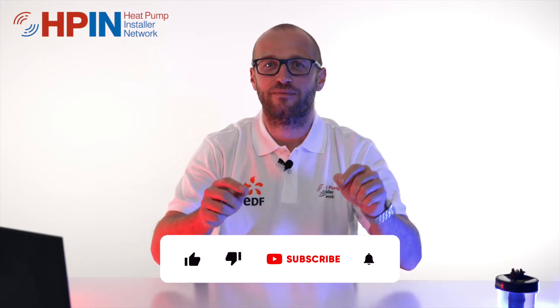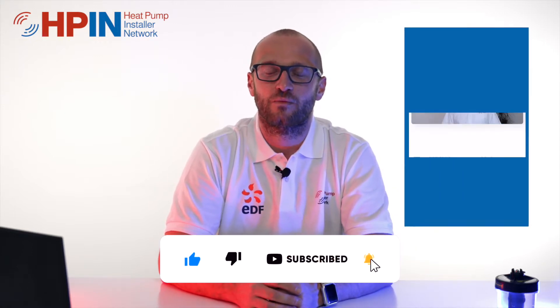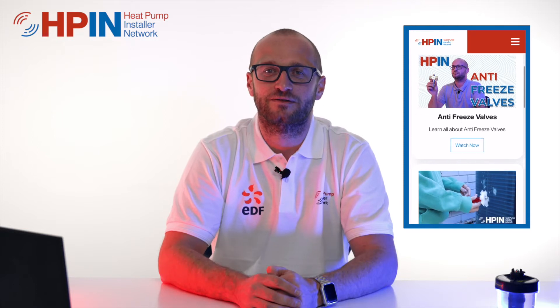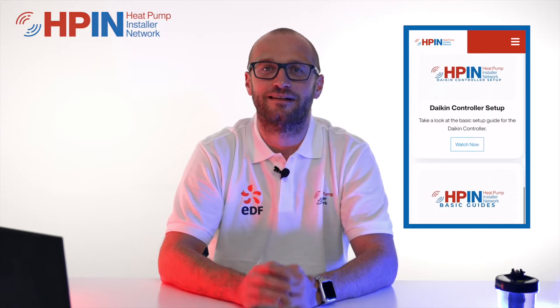Hello and welcome to the HPN Learning Hub. In today's video we're going to look at why we don't use glycol in our systems. Please like and subscribe if you're interested in any more heat pump installation information — we're constantly creating new videos and posting them out to you so you can gain more information on air source heat pump installations. So let's get into it.